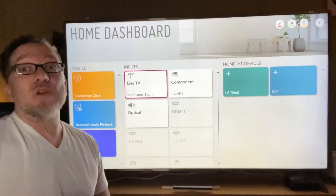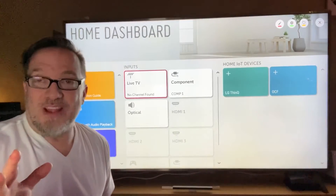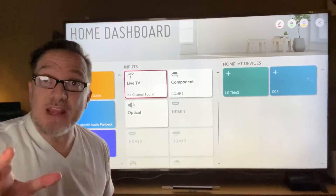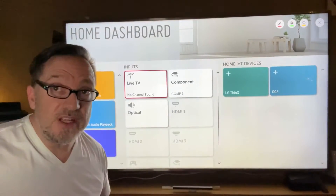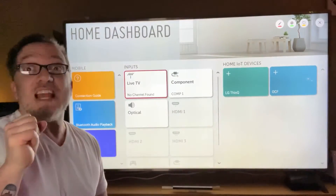These LG TVs that range from 70 inches to 80 inches have all of the different stations on them. And if you're looking for a station that hasn't been on it in a while, they just came out with Crave. Usually it's Apple, usually it's Netflix, usually it's Amazon Prime Video — but now Crave.